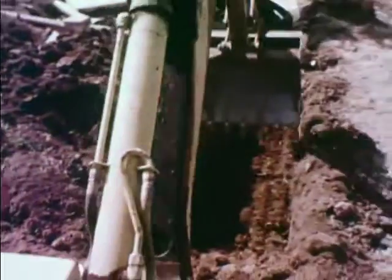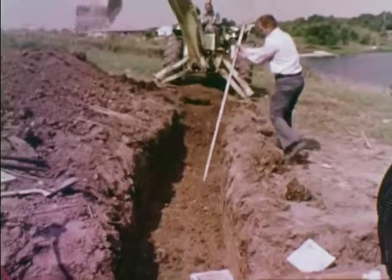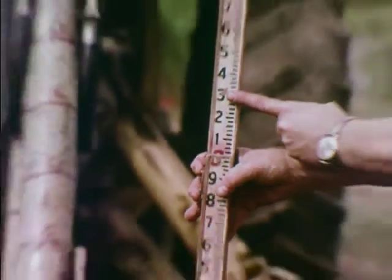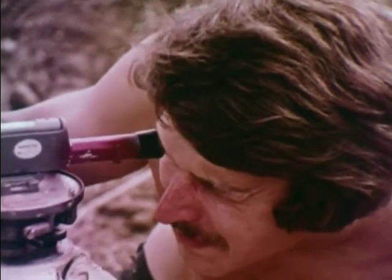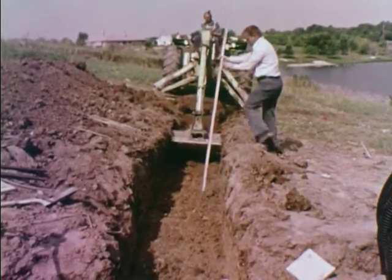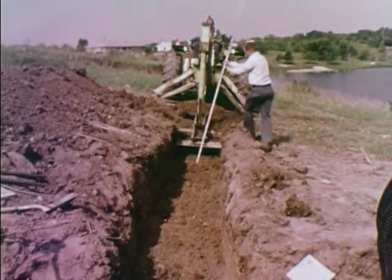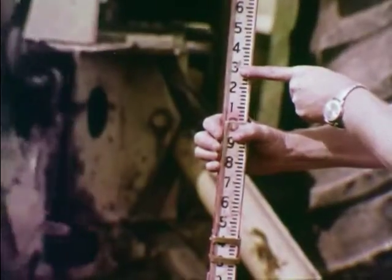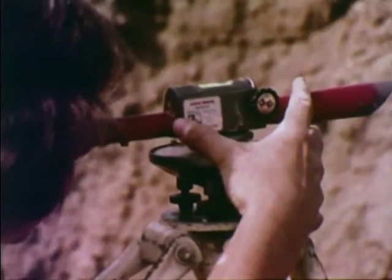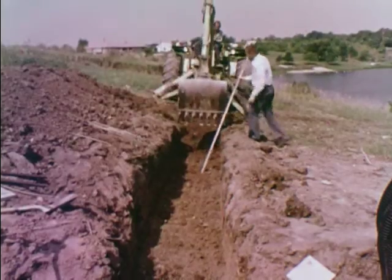The operator can follow the flags and maintain a uniform depth while digging the seepage lines. The elevations of the bottom of the trench are shot constantly to ensure that they are level. A shallow trench such as this has many distinct advantages — normally the porousness of the soil is much greater near the surface than at a deeper depth, and the grass roots will pick up some nitrogen from the sewage.